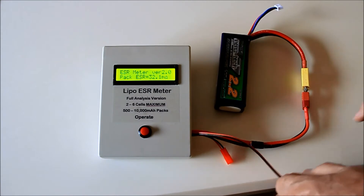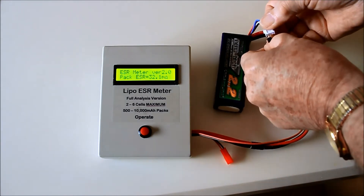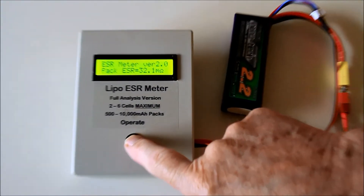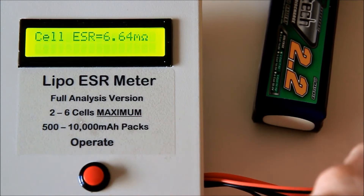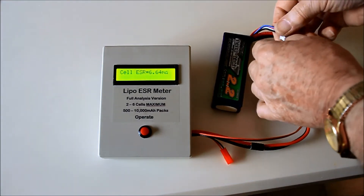If we now insert the search lead into the balance connector positions corresponding to cell 1, you will see that the meter automatically changes to cell mode and displays the voltage and percentage charge state of the cell. Pushing the button gives an IR reading of cell 1. This procedure can now be repeated for each cell in turn.